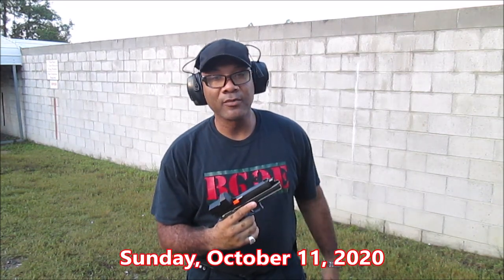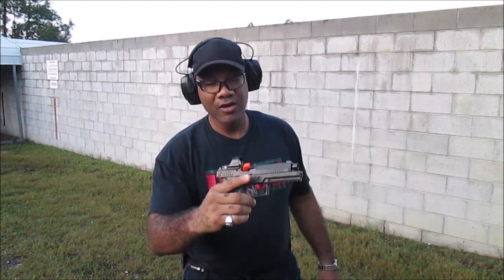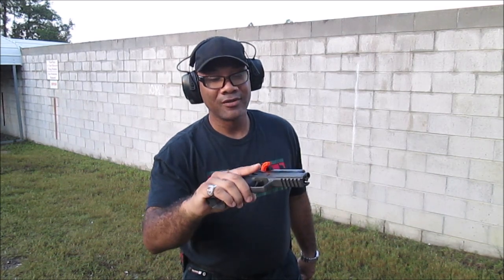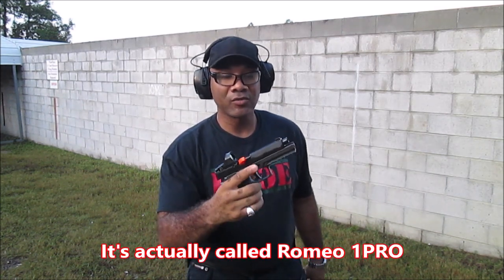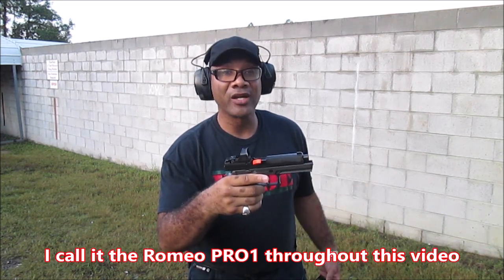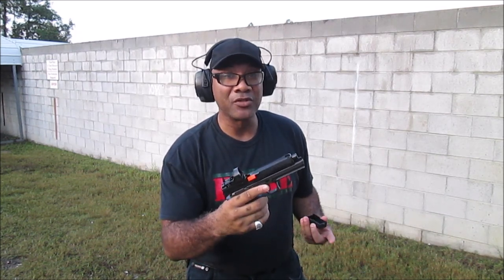Good morning, beautiful Sunday morning in Jacksonville, Florida. I've got my SIG P320 with the TXG grips, and I've also got the SIG Romeo Pro 1 red dot on it. I just want to get a few rounds downrange, and I've never even used a red dot before. This is actually my first time using a red dot, so a little excited, a little nervous at the same time because I'm used to regular fixed iron sights.